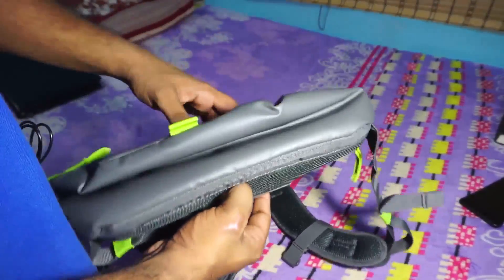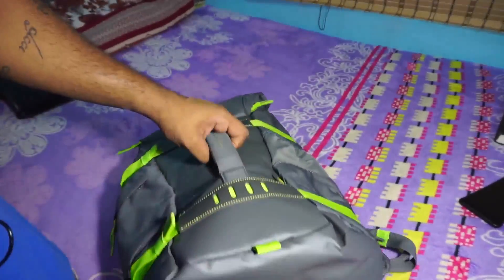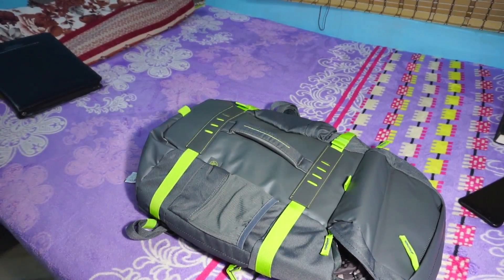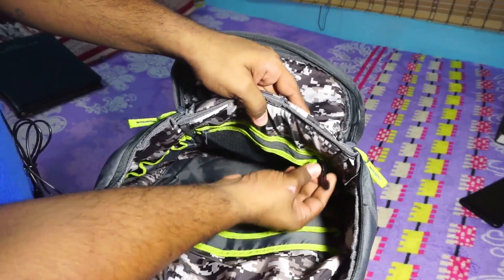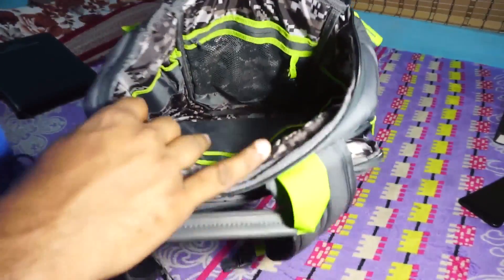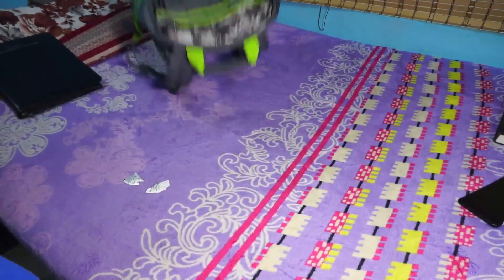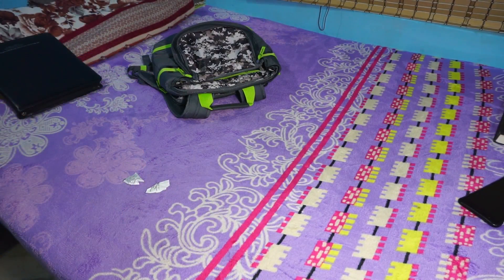One thing I'd like is feet on the bottom since I keep my bag on the floor and it might get worn without them. Also, the plastic key holder inside will probably snap the first time I use it, so I'm not too bothered about that. If you have any questions, feel free to comment below and I'll try to answer. Hope you guys liked the video — please share, subscribe, and like if you found it useful. See you next time!